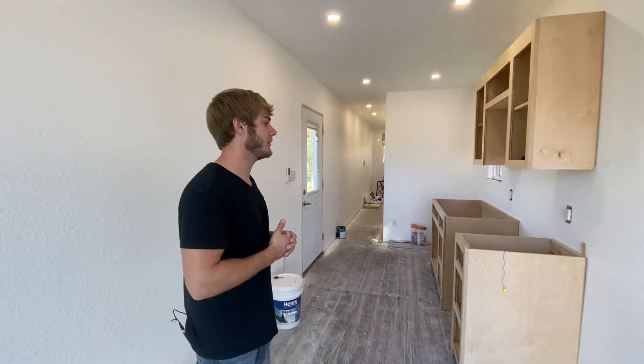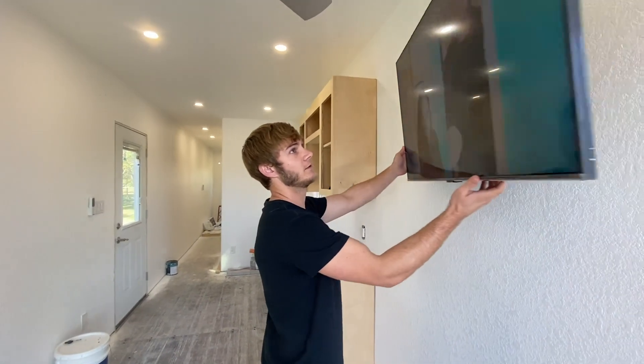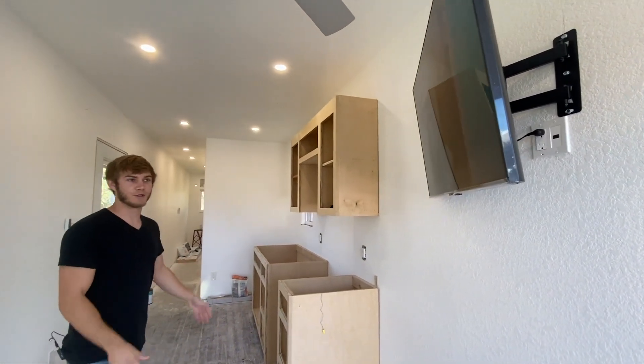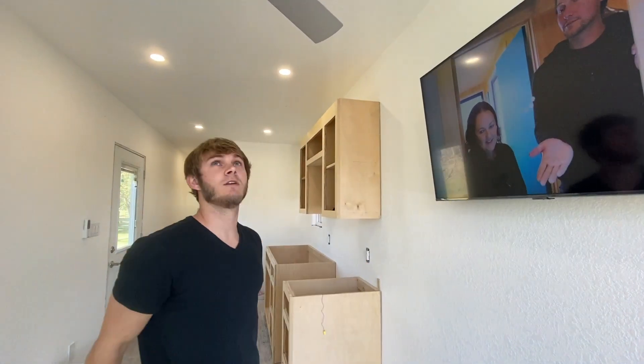Just doing little things here and there. This morning hung this TV up and it's got a pivot arm — it comes out and does this thing. So if you're ever cooking over here and want to watch TV, you can angle it towards you. So we got that going on.